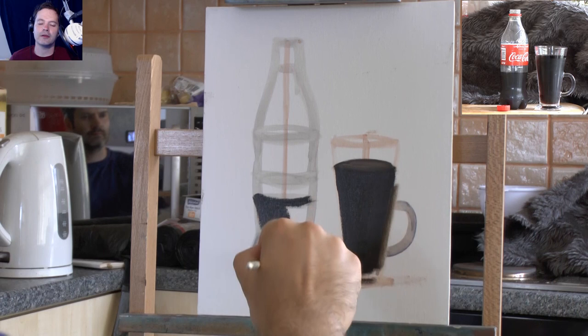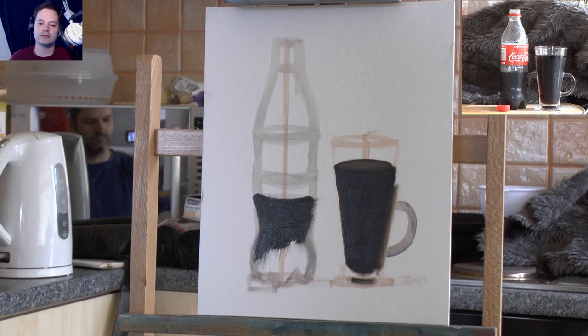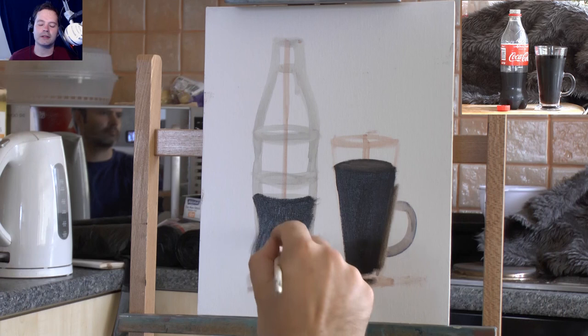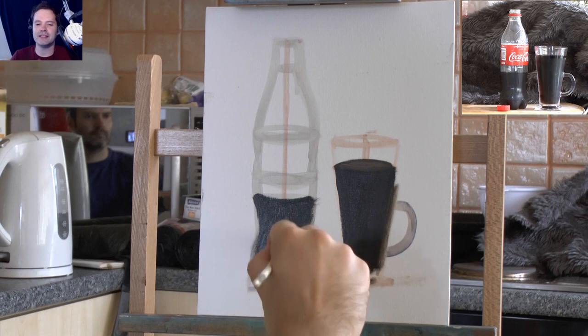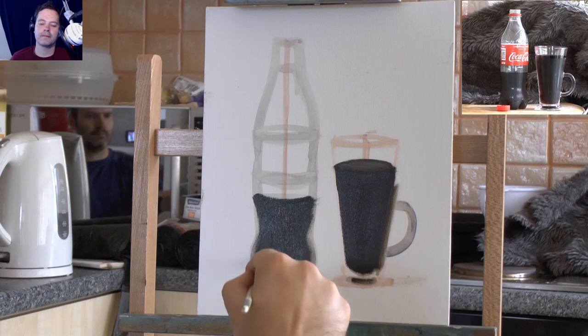Those lines in the middle of the bottle and cup really help. Being a symmetrical object, you can try to copy the symmetry - the line in the middle helps because both sides should be the same distance from the line. It just helps a little bit.